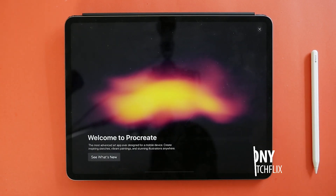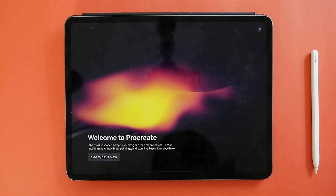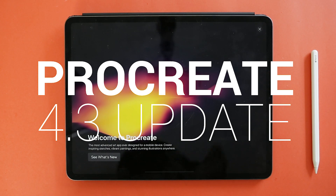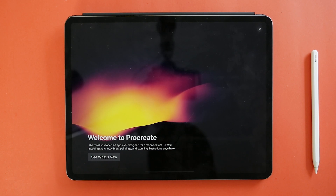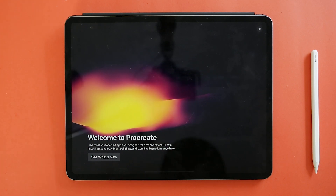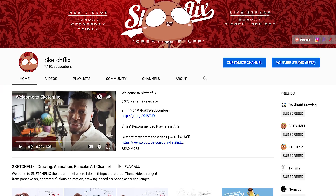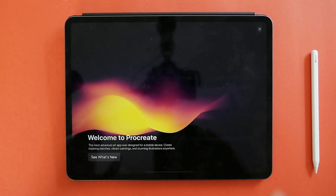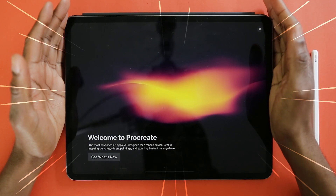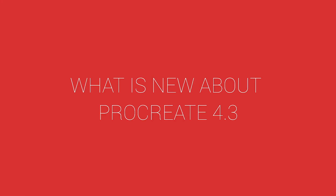Hey, what's up everybody, this is Tony and welcome to Sketch Flicks. Today, folks, finally the Procreate 4.3 update is here and I want to do a quick first impression video of what I think about all the new features. With the channel we do all things art, animation, weird challenges, and occasionally I'd like to do some art app reviews because I got this iPad Pro and I love it.